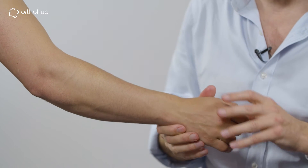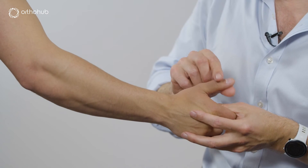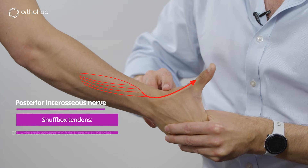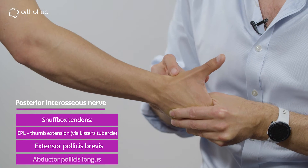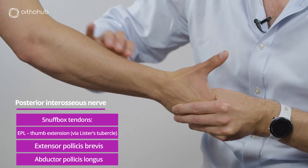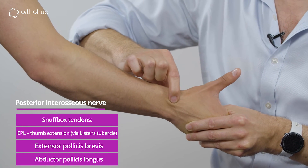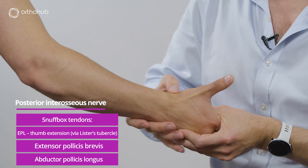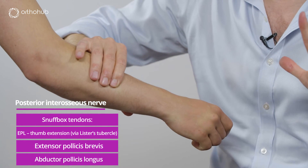Then we come to the extensors and abductors of the thumb: the abductor pollicis longus. Louis, can you pull your thumb all the way out and abduct. We can see the EPL tendon just here. Across the other side of the anatomic snuff box are the extensor pollicis brevis and the abductor pollicis longus — these two tendons form the radial side of the anatomic snuff box. All of these muscles are innervated by the posterior interosseous nerve. The EPL comes around Lister's tubercle and forms part of the third compartment, which gives it that oblique course. The other two run in the first compartment across the wrist — all extending the fingers, thumb and wrist.